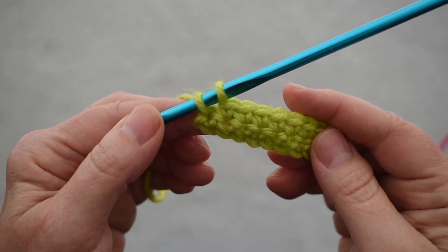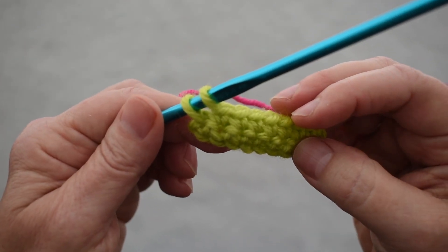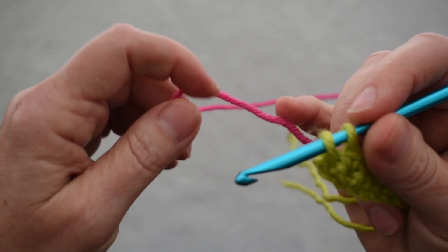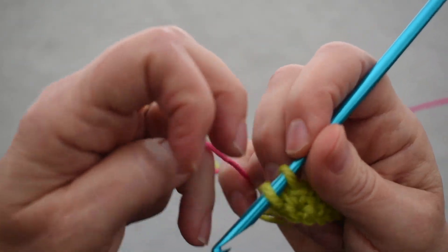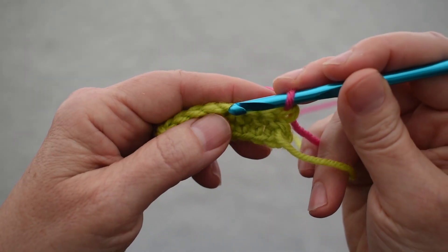You can use a standing single crochet anytime you're going to join a new color or start a new yarn. Here I am ready to start a new color for the next row. Most patterns will tell you to finish the old row on the last two loops of a stitch by adding your new color and pulling through, and then you would turn to a chain one and begin your new row.